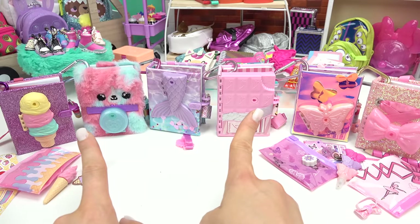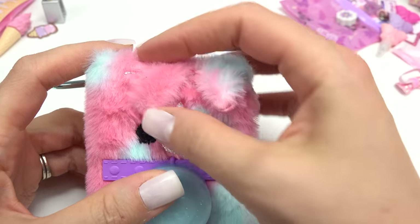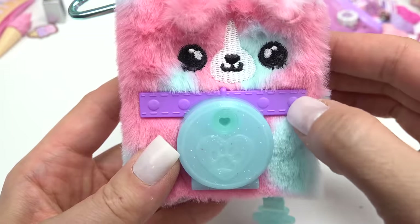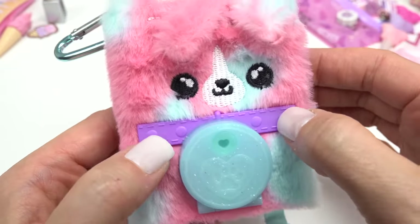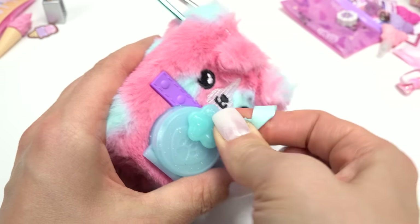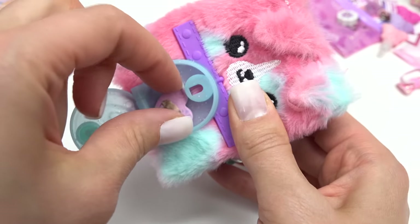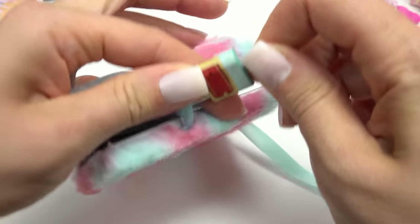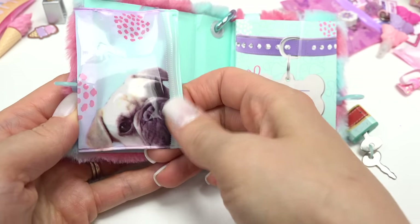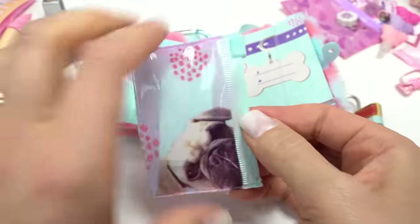We have three more journals to open. I want to do this fuzzy one — this looks like a puppy. It has cute little ears and the kawaii face. Look at the paw print. I thought they were fidget poppers. Let's find our opener — it's a paw print, of course. Let's go ahead and turn that. They're sticky notes — a cute little doggie with glasses. There's a belt on the lock. Look at the peg — it is adorable.